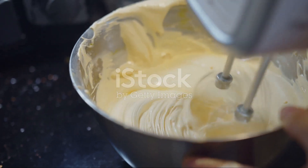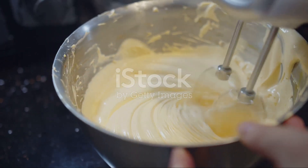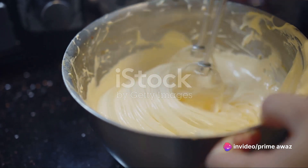Next, we're going to add sugar, but not all at once. Gradually sprinkle it in as you continue to beat the egg whites. This method ensures that the sugar fully dissolves and integrates smoothly into our mixture.